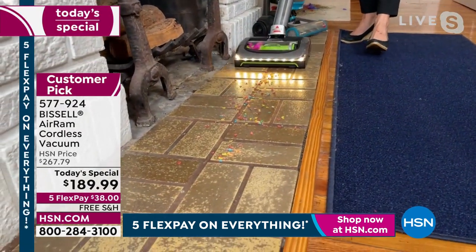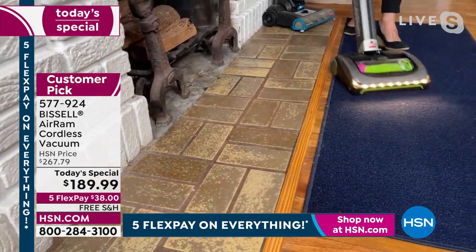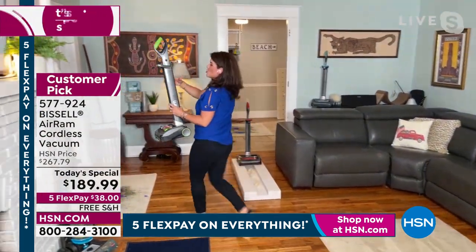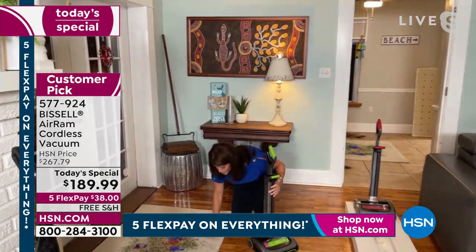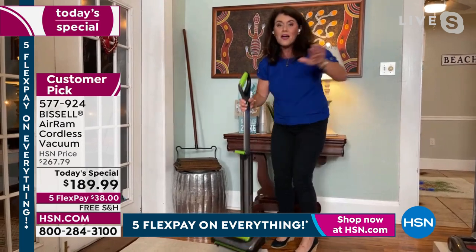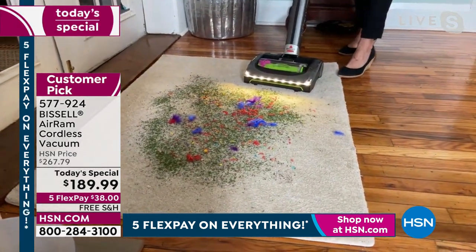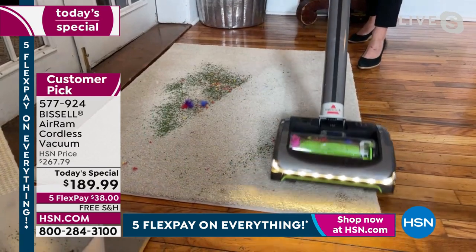I'm going to go over here in front of the fireplace — I put cereal and dust here. Nothing scatters, you don't have to think about anything. This weighs almost nothing. When you take it off, you just hit that button right here — this is your storage. It's about not even three feet tall and it's going to fit anywhere. Now watch — this is compression. You're not going to pull out a big, heavy, stinky tank. Never buy bags again, never have to buy another filter. With the Air Ram you're never going to lose suction — I love how that looks.